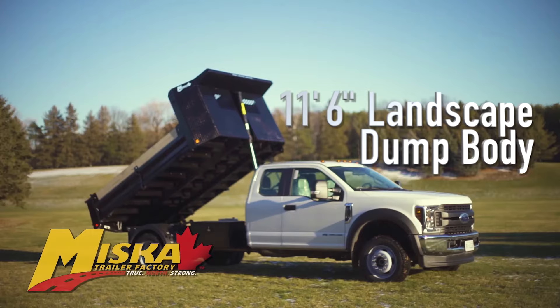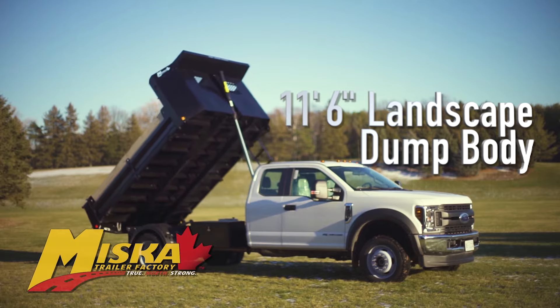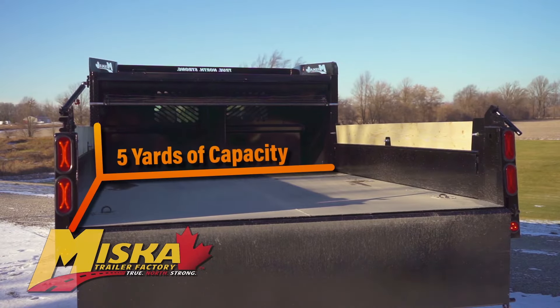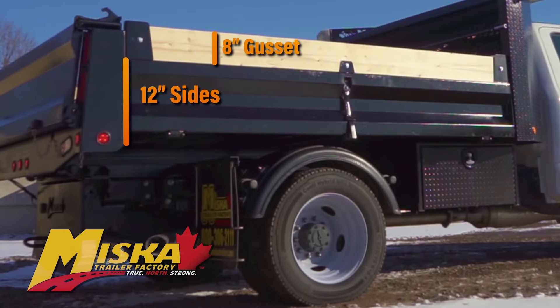Our body's been designed to fit on class 4 and 5 chassis. The model we're reviewing today is the 11.5 foot landscape dump body mounted on a Ford F550, which has over 5 yards of capacity with 12 inch sides and an additional 8 inch gusset.